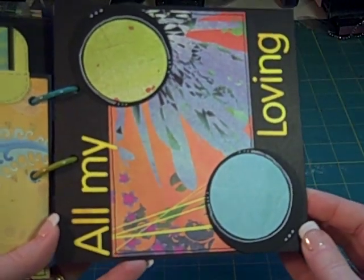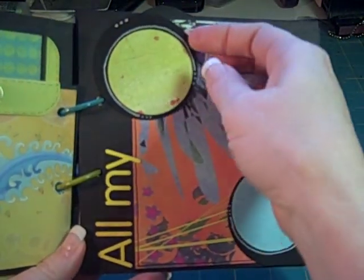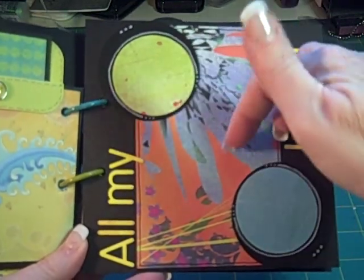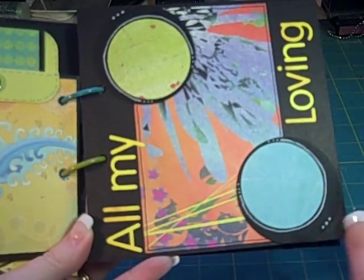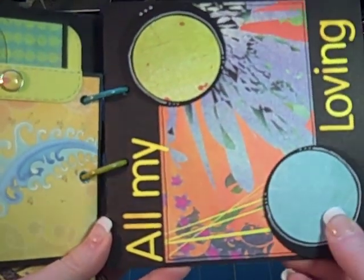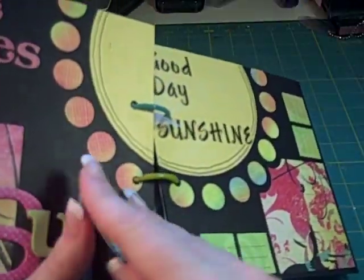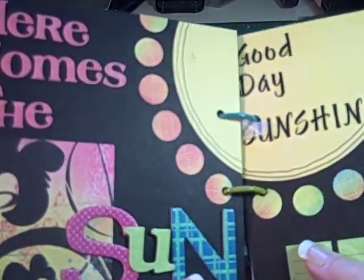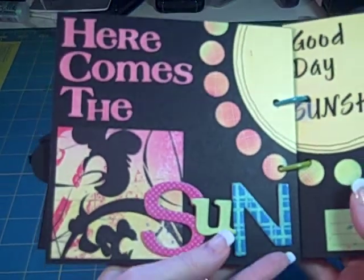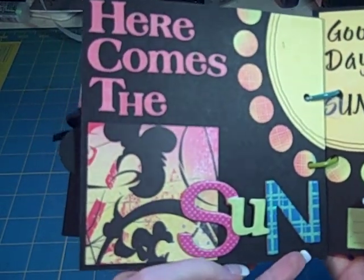Here we have All My Loving, and these circles are not attached down all the way, so a picture can slip in underneath those. What's funny is that while I was working on this, all these songs would run through my head. I did sing a couple of them — the chihuahua left the room, so I won't quit my day job.